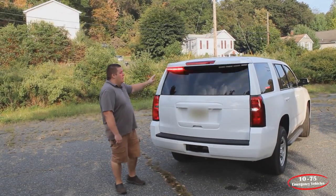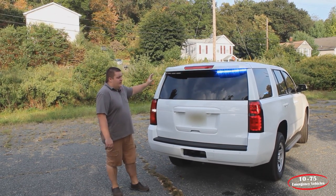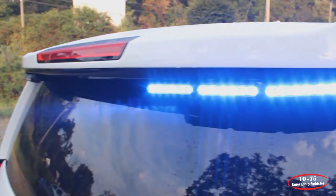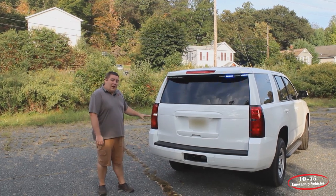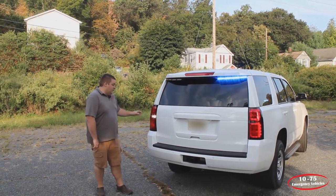Taking a look at the back of the vehicle, we have SoundOffSignal's spoiler bracket kit with the SoundOffSignal M-Powers on it. This is the new three-wire version where it's all done through LIN data. In the taillight, we've replaced the reverse bulb with a white LED bulb, and we're flashing it with the Blueprint system, still giving them the reverse function and also a rear scene function.